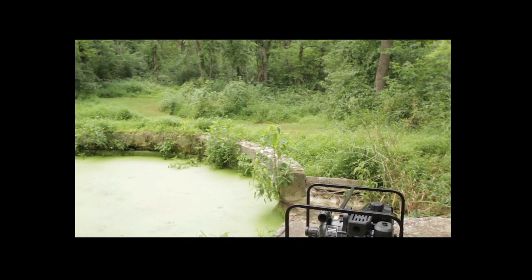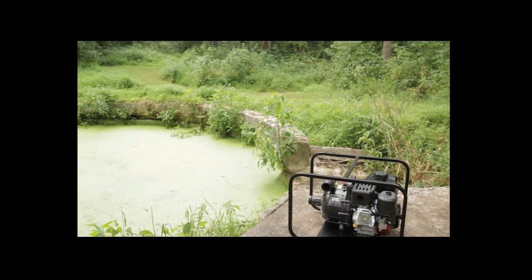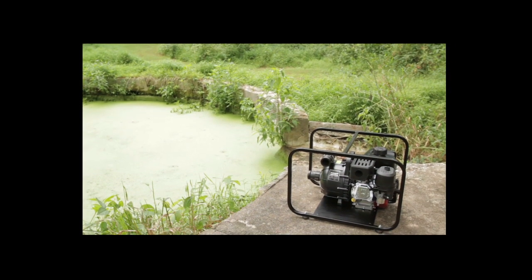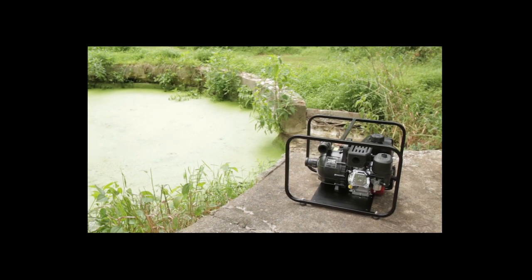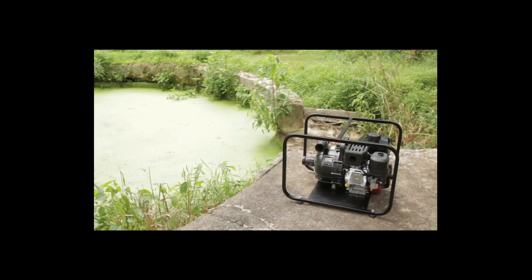Set the pump on firm footing and make sure it will not move due to vibration. Place the pump on boards or a hard surface, or on Pacer's optional roll cage, and not in soft mud. Pumps improperly placed have been known to fall into the excavation when the suction line was full of water.